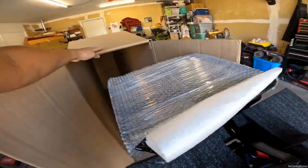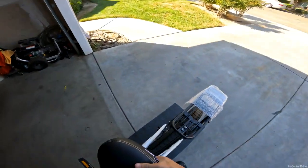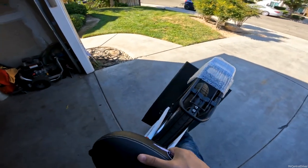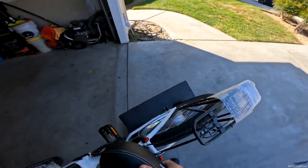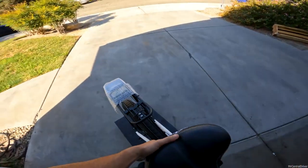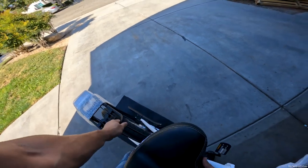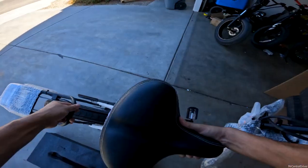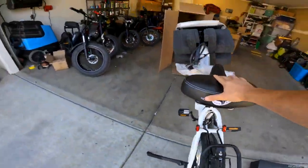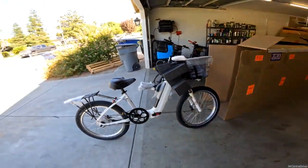The only thing that's probably going to fall over is the box. After a bit of effort getting the box off, I put the kickstand down — and boom, that is the whole bike.